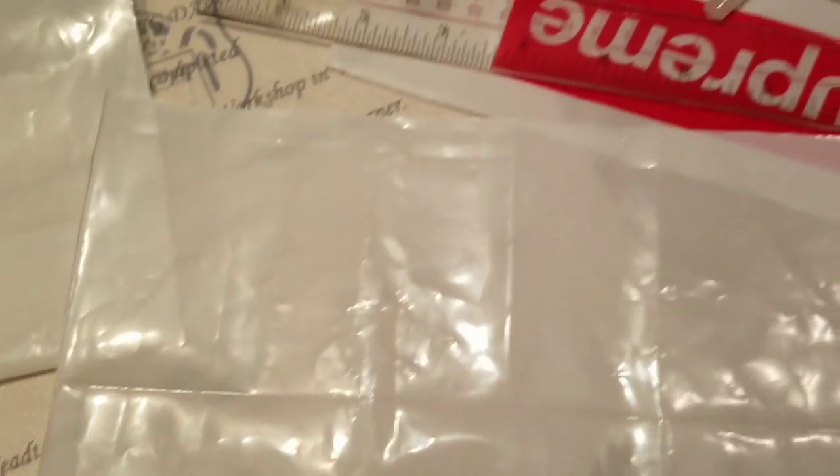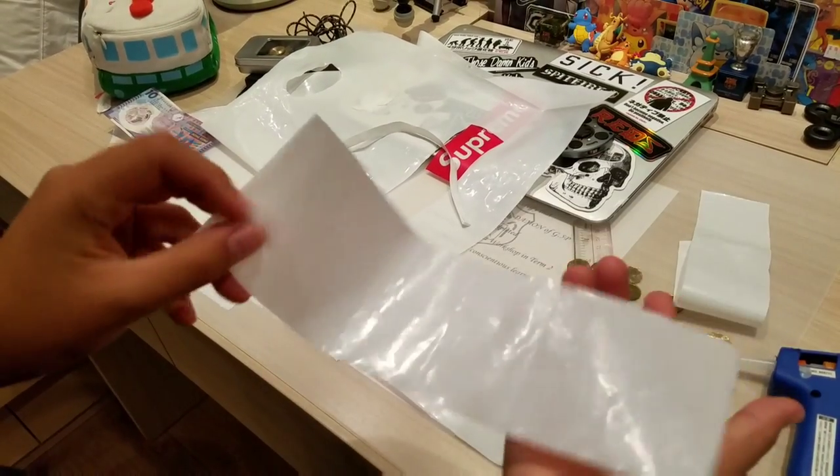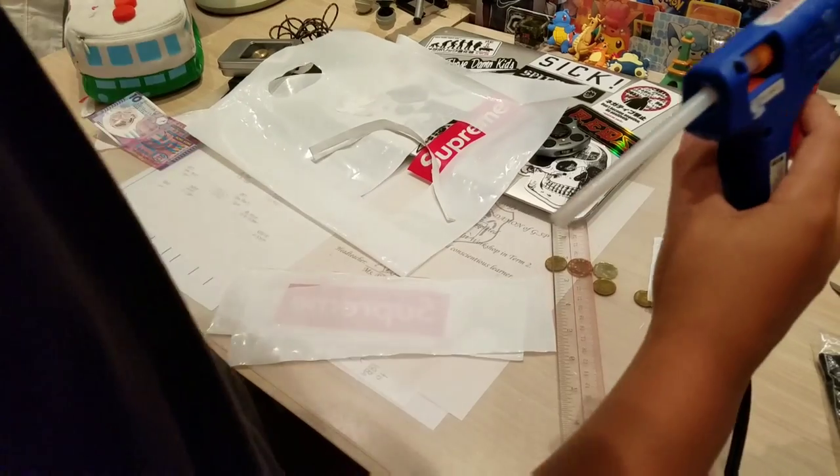So now, as you see, we got this line — we got a line way through there and we got another line here. So now you gotta cut it out. Now you got this cut out. As you see, this should be the white. Now you got to use your hot glue gun.